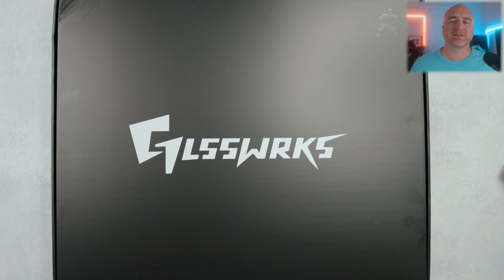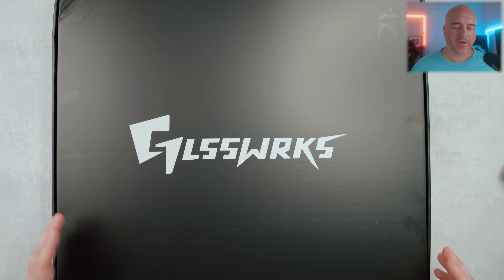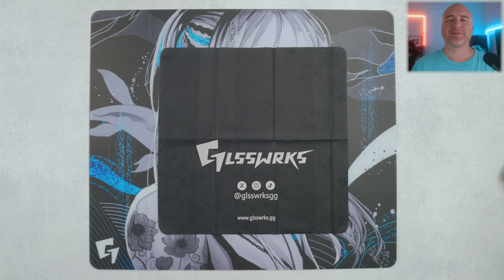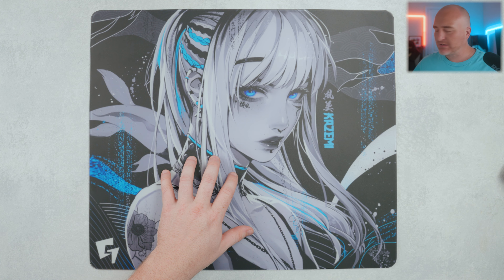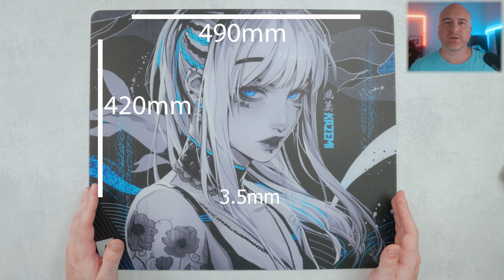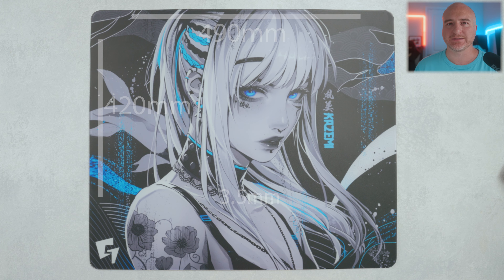Before we get started, I want to let you know this was sent out to me, however everything you'll be hearing in this video is going to be my own words and my own opinions. This did arrive to my front door in pretty beefy packaging with a lot of foam, so it arrived nice and safely. In the box it came included with a cleaning cloth, and the dimensions are 490 millimeters in width by 420 millimeters in height, sitting at 3.5 millimeters in thickness.